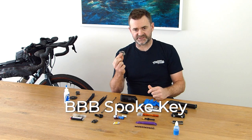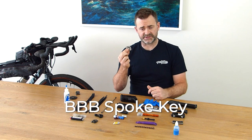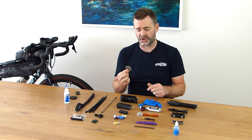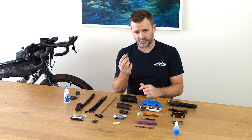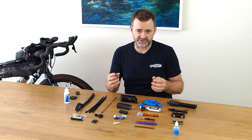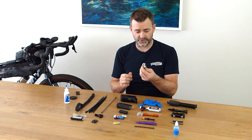Next up is a spoke key. Like I said — individual tools. This is way easier to use out on the trail if you actually did have to replace a spoke. This one has four different spoke nipple sizes on it, so if you come across someone else on the trail they can also use it.